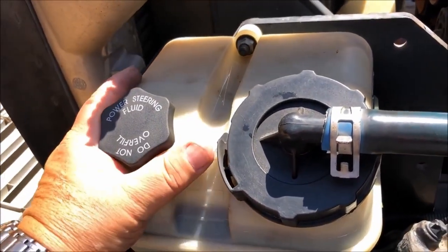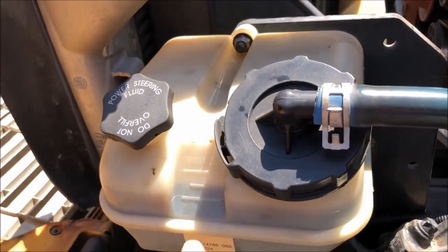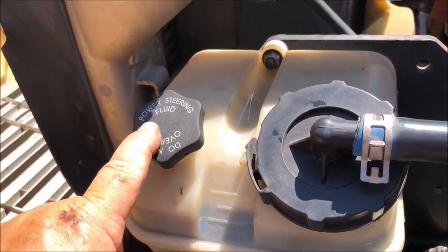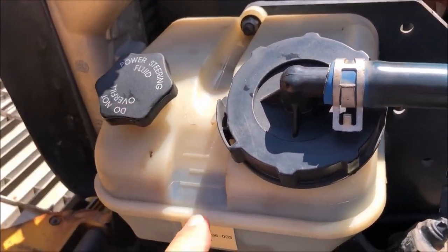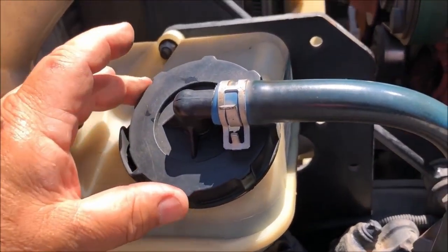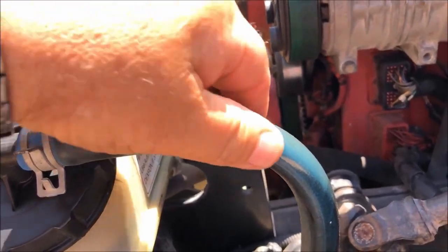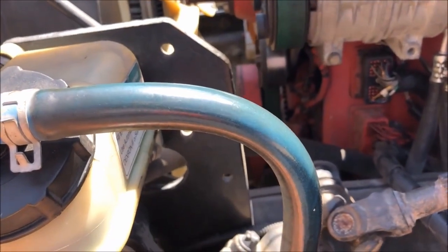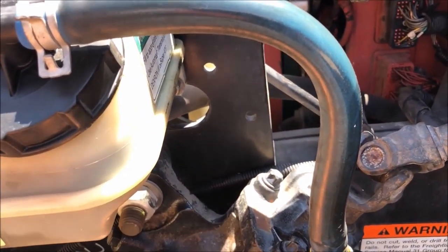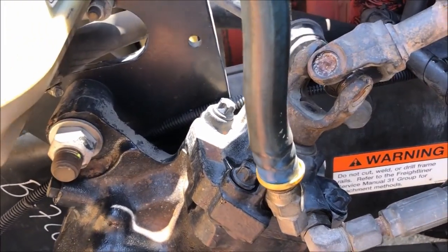The power steering reservoir is securely attached with nuts and bolts. It has adequate fluid, and to add fluid I would open this and add fluid here. Following this hose down to the gear box — it is securely attached, I see no bubbles, no tears, and no leaks. It is attached to the gear box, which is securely mounted, not bent or broken, and I see no leaks.